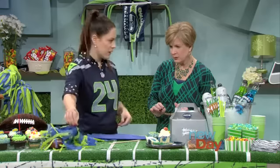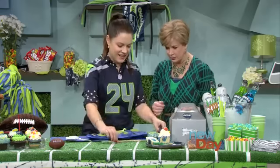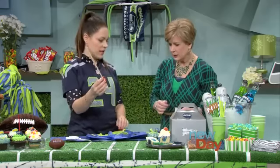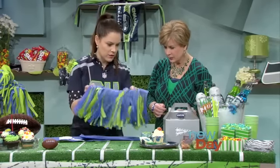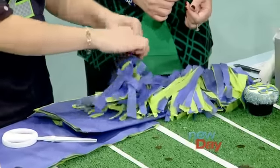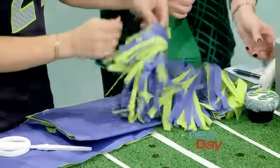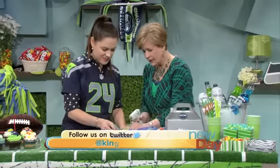I heard that you love glue guns. I'm bizarrely attached to the glue gun. These little sticks are available at any craft store. You just take your glue gun, attach it, and then start spinning it - just keep rolling. There's a lot of glue and this is going to be fun.